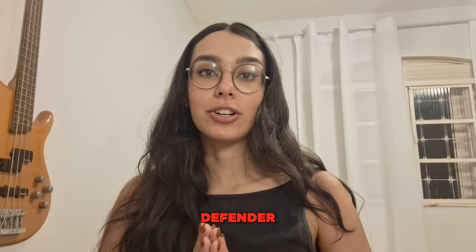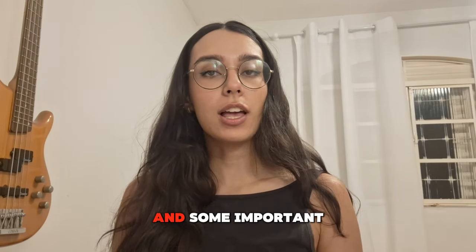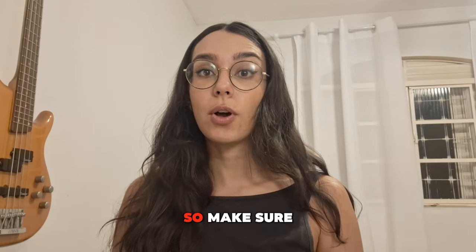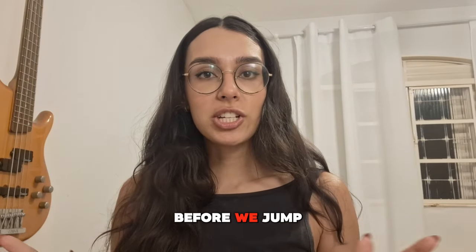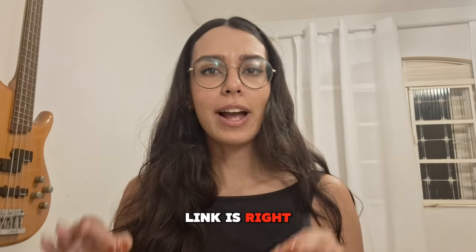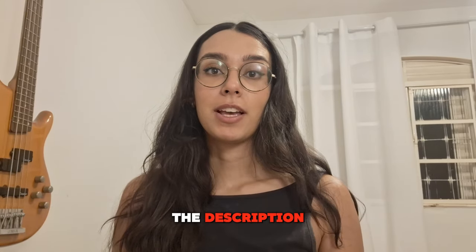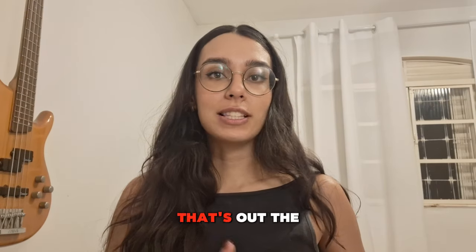It goes by the name Sugar Defender. In this video, I will be dishing out vital info and some important warnings, so make sure that you stick until the end. Before we jump in, I want to assure you that the official website link is right down there in the description — that's your one stop shop for the genuine Sugar Defender.